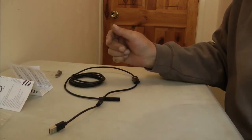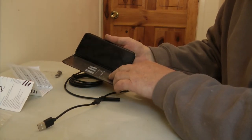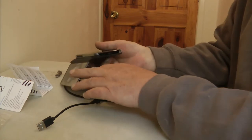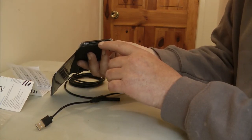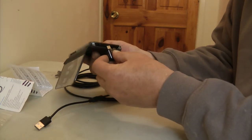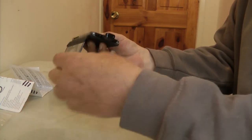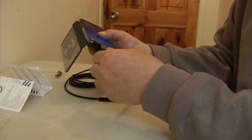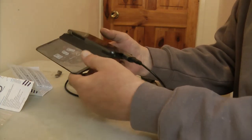My problem is I've got a Samsung Galaxy 8 phone and it has a different connection at the bottom. So what I'm going to try is to plug in my adapter that takes it to a standard USB connection and plug the endoscope into the phone.